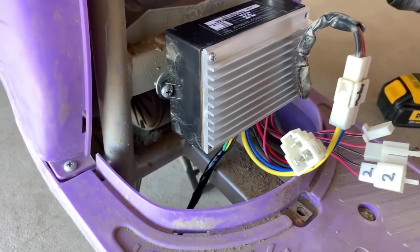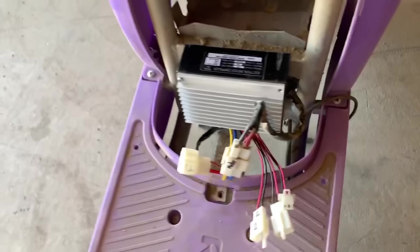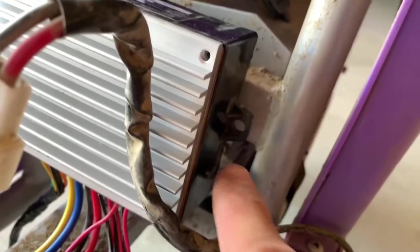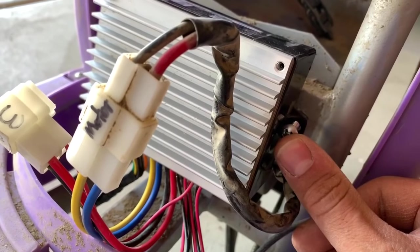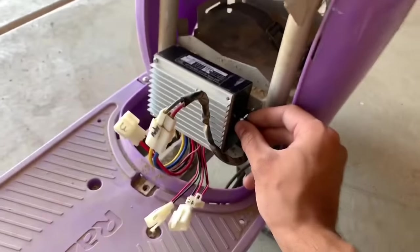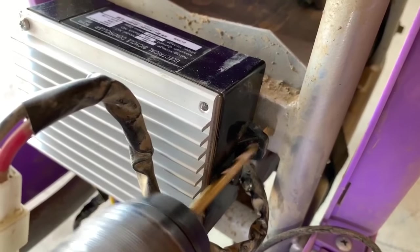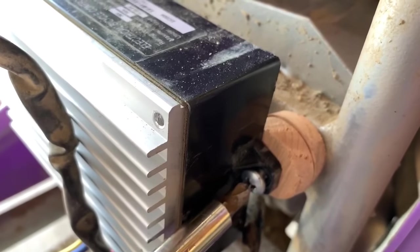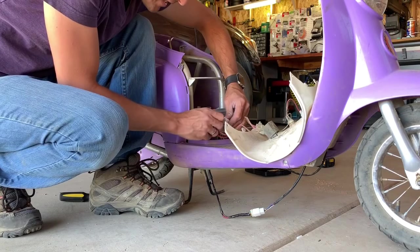Mounting up the speed controller here and buttoning it all back together. One of the mounts works on this side, but unfortunately because the mounting points are different, the other side has nothing to go into. So what I'm going to do is just drill a hole through here and then use a machine screw and put that right through into the frame to hold it on that side. Then we'll have both sides secured. I'm also putting a couple small wood spacers in there for the empty space between the frame and the speed controller. Hooking up the last plug wires here.